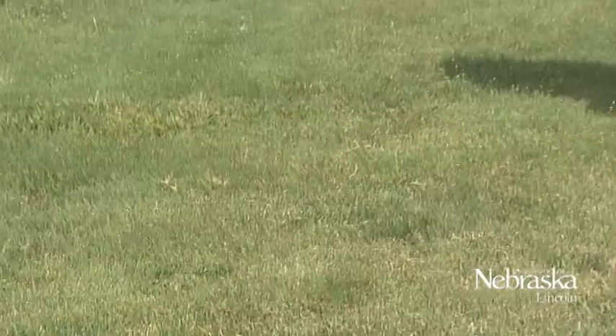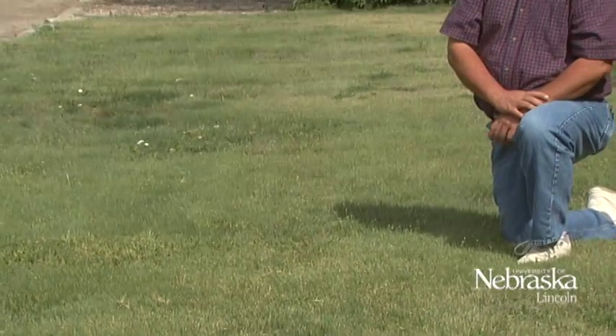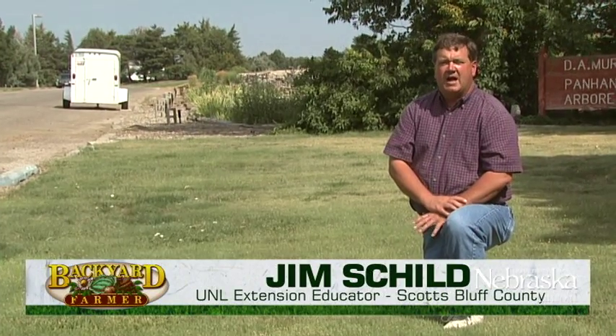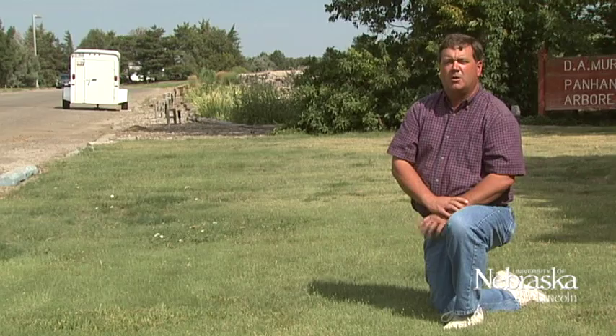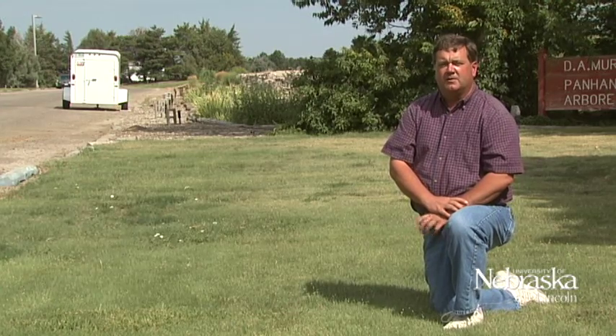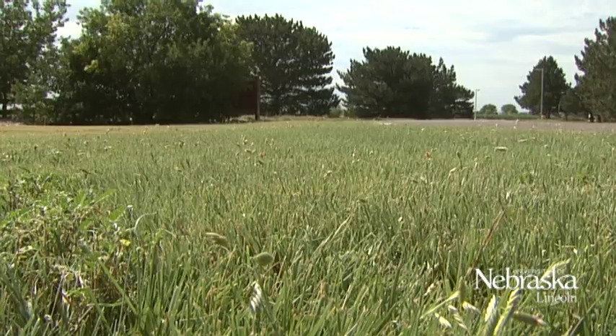One of the projects we've been working on here in western Nebraska is ways to help homeowners transition from bluegrass turf, which is high water use, to lower water use types of turfs and landscapes. The one we spent quite a bit of time on is buffalo grass, and last year we looked at this buffalo grass during the seeding year.